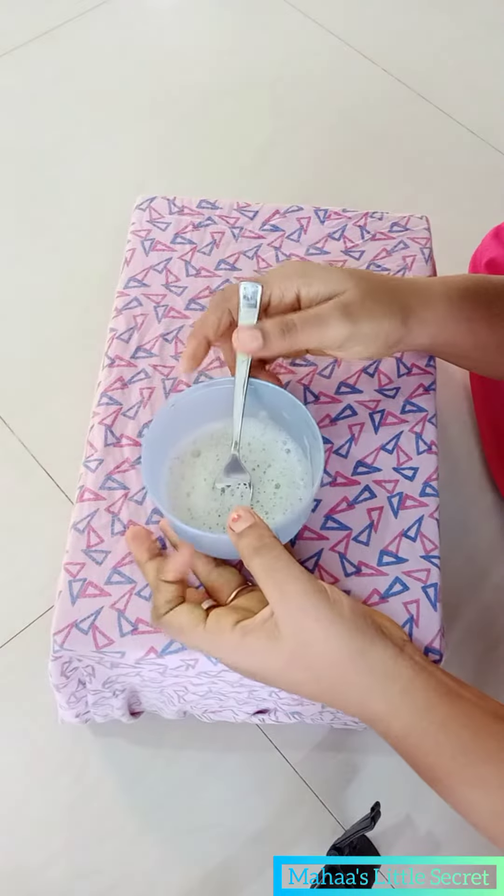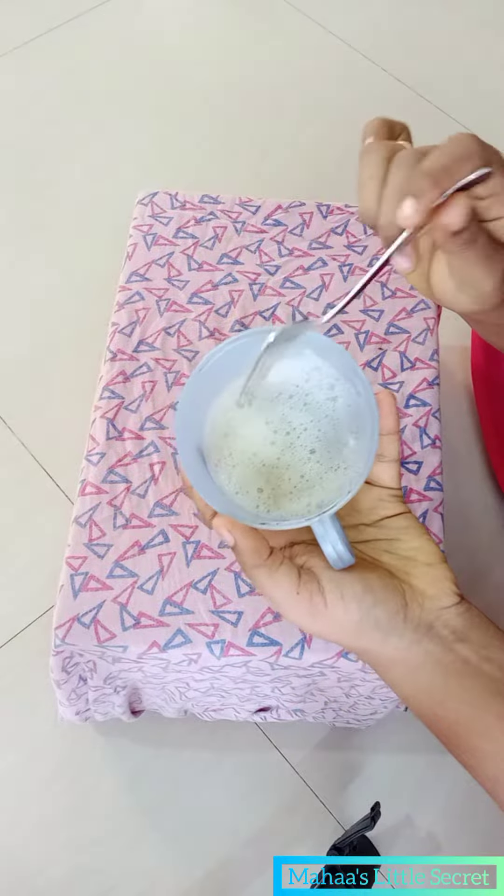If you have an egg white, you can beat it well.